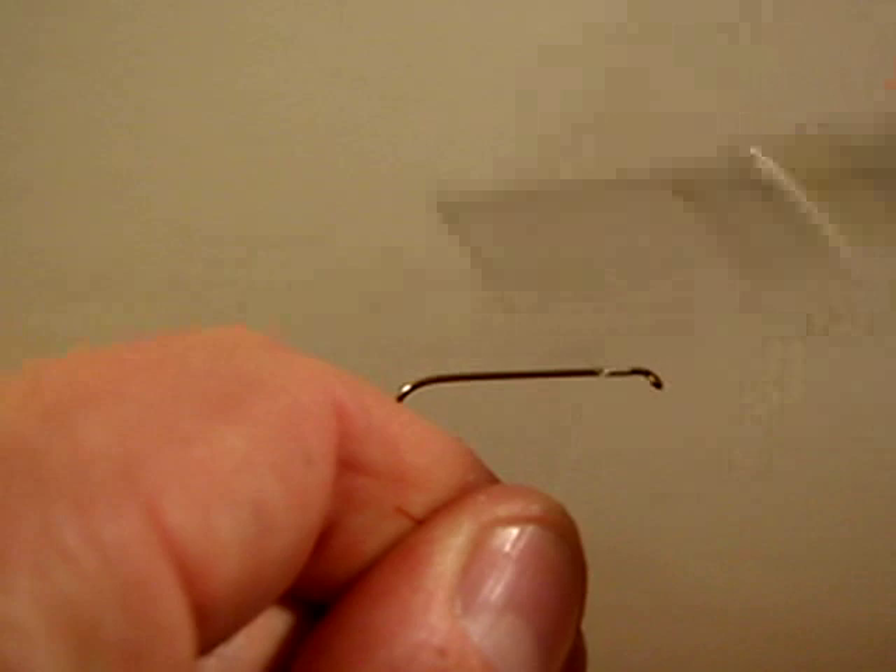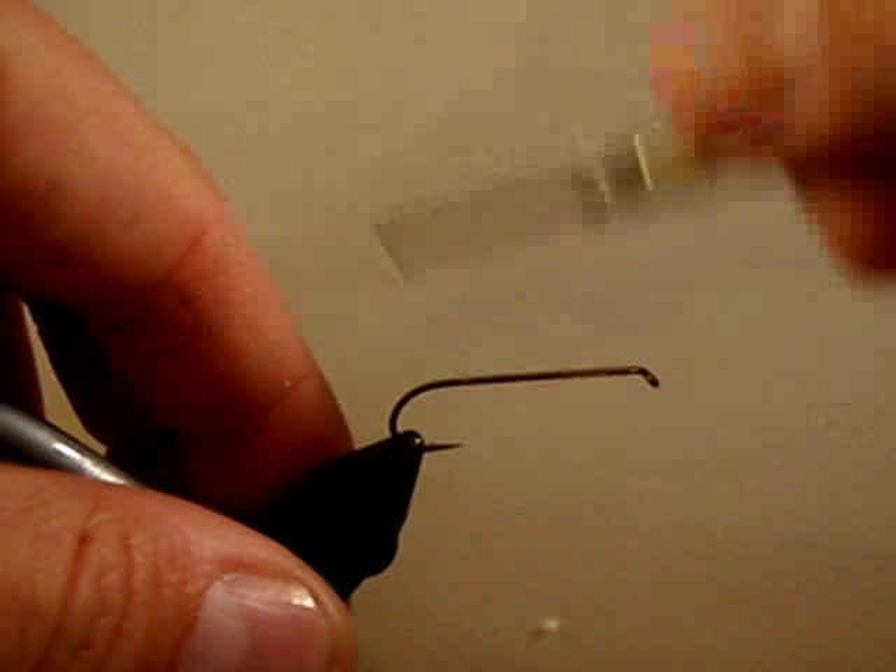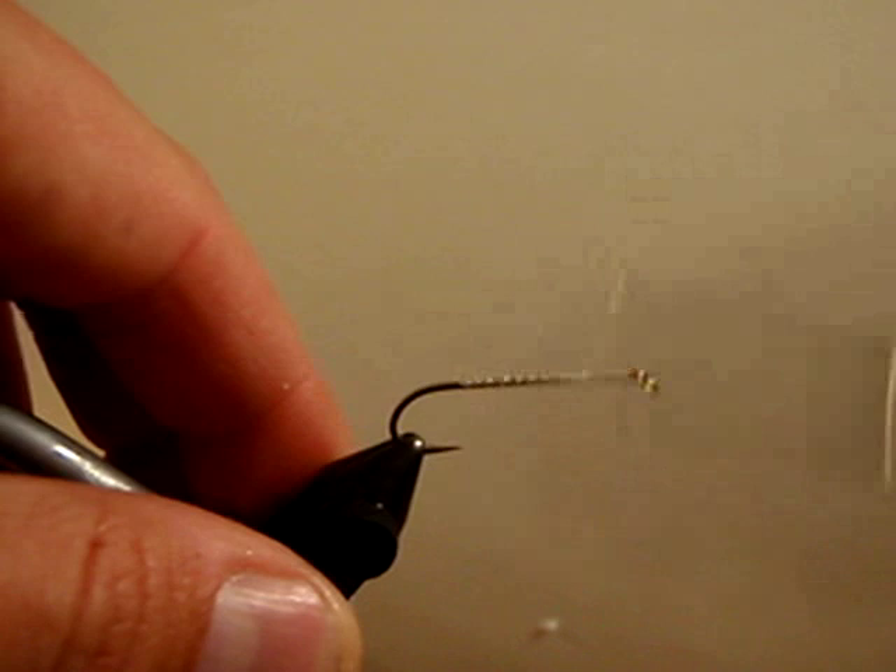We are going to secure our thread, wrap all the way back to the hook point where we are ultimately going to tie our tail in, and then draw the thread back towards the front where we are going to put on our eye.